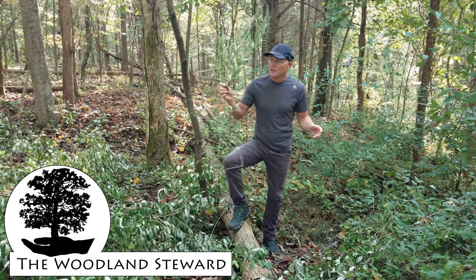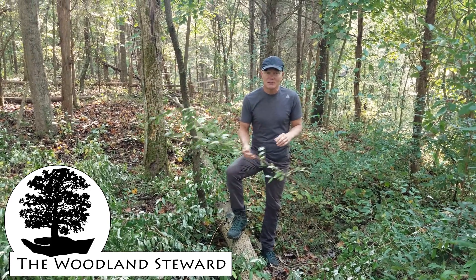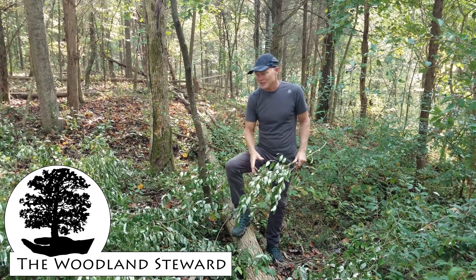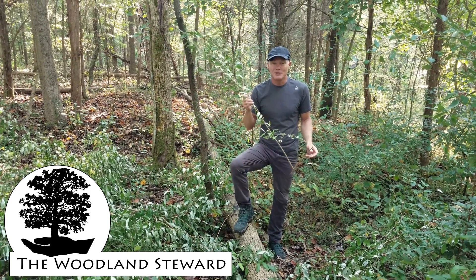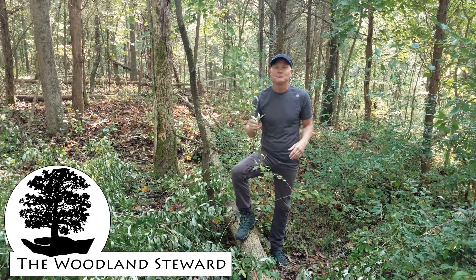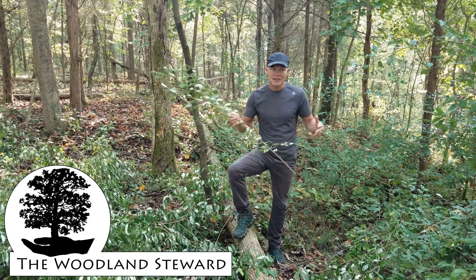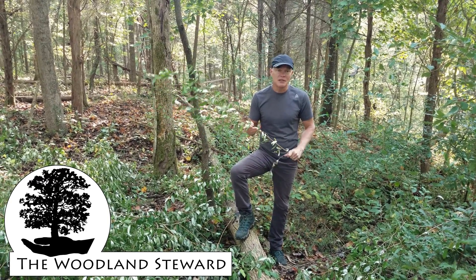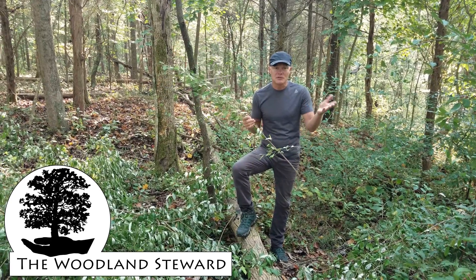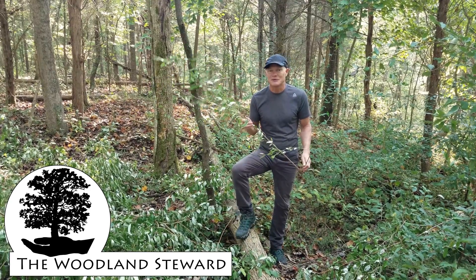Thanks for joining us to learn about autumn olive. Hopefully you learned something — maybe you'll do some foraging and reduce the seed population, and more so, you'll cut out some autumn olive and allow our native plant community to prosper. If this was a useful video, please hit the like button. If you like what we do, we always appreciate new subscribers. We'd appreciate it if you'd share this video with people interested in foraging or land management. Anyway, thanks for coming along.